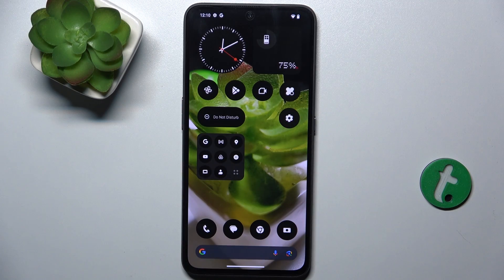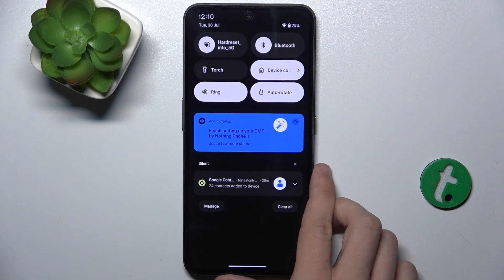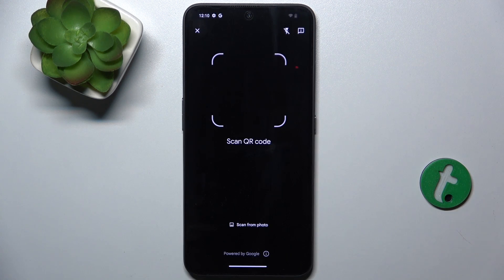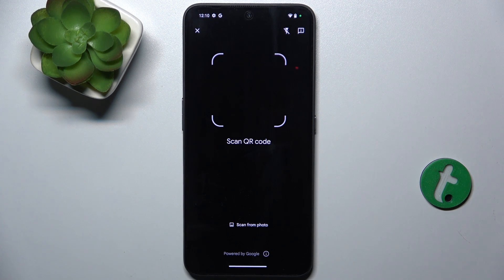To scan a QR code, slide down from the top of your screen, then slide down again to reveal more shortcuts and find QR code scanner. Click on it. And now you can scan a QR code from Gallery or hover over a QR code with your camera to scan it.